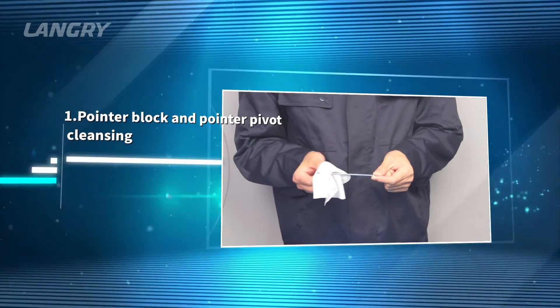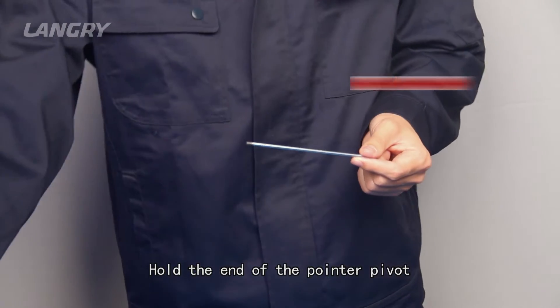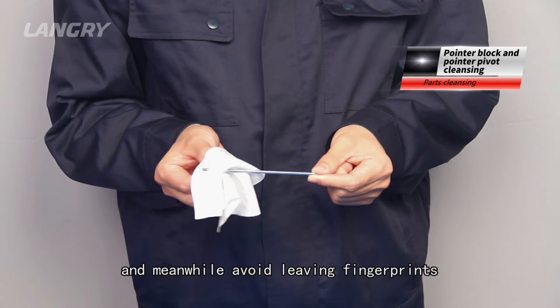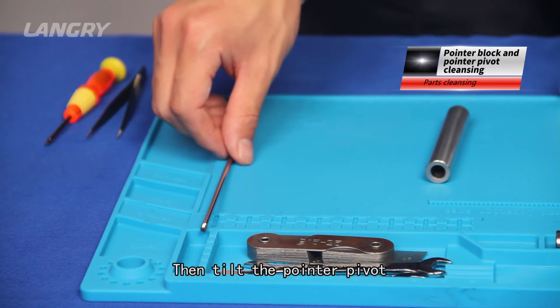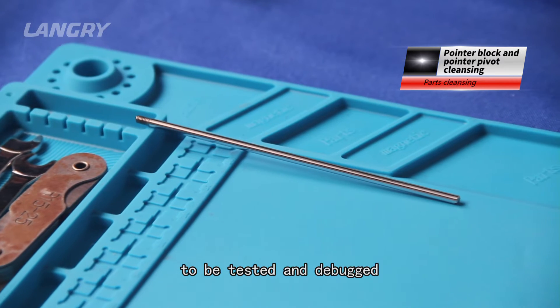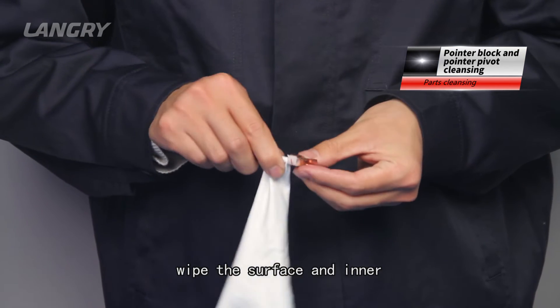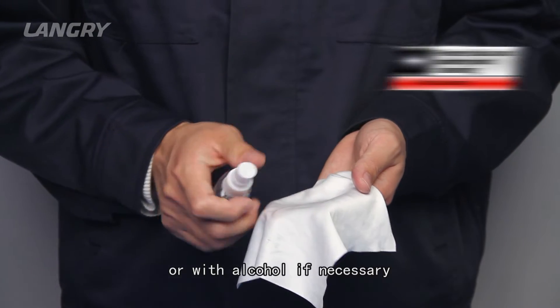Maintenance process 3 — Parts cleansing. Step 1: Pointer block and pointer pivot cleansing. Hold the end of the pointer pivot and wipe the pointer pivot with a dustless cloth, avoiding leaving fingerprints. Then set the pointer pivot on the workbench to be tested and debugged. After that, wipe the surface and inner of the pointer block with a dustless cloth, or with alcohol if necessary.